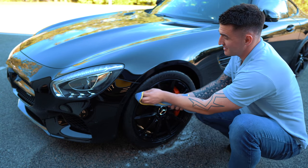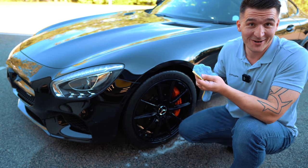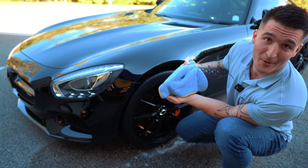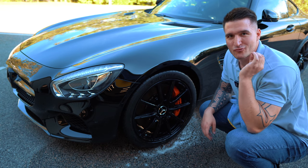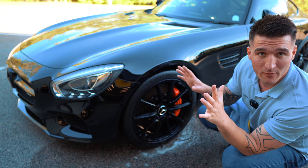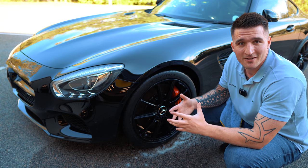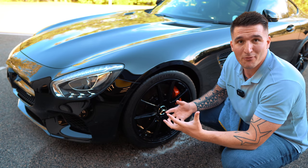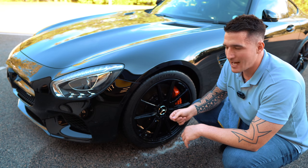I'm going to rub the towel on the tire lightly — and it hasn't pulled anything off at all. It's still a perfectly white towel. This tire is now ready for your protection phase, whichever product you choose. It's going to adhere properly. The main reason tire dressings sling most of the time is because the prep isn't there — now that you've prepped the tire, you're good to go.